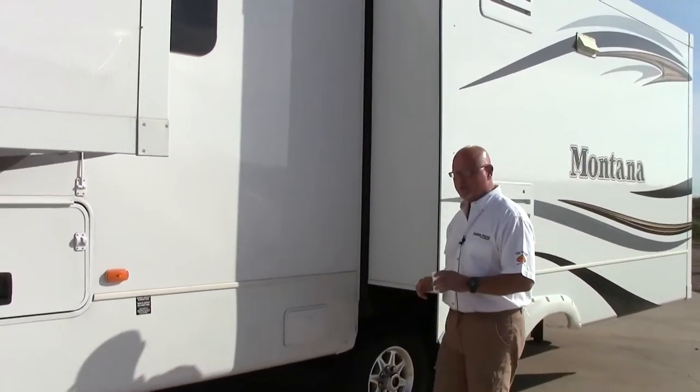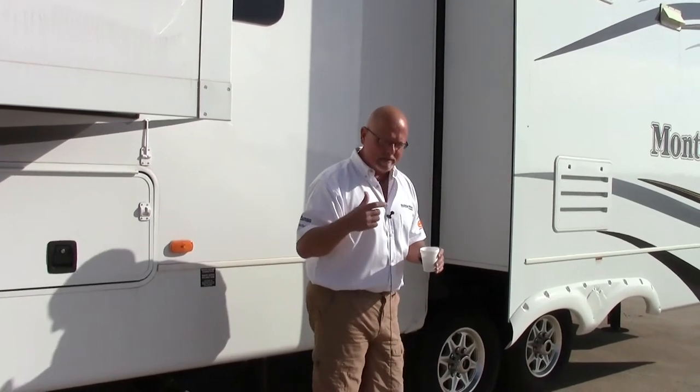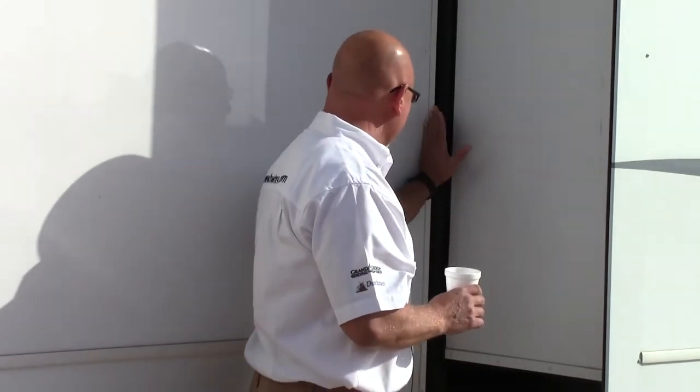I want to show you something that's very important. Montana has always done this — and they've been in business since 1998. Around their slides, they have two seals, very insulated around the slide-out. They have a bubble seal here, and it's not glued — it's in a T-track, so it will never come off. So when you pull these slide outs in and are storing your coach, you're going to have a buffer and you won't get any water in your trailer while it's in storage.